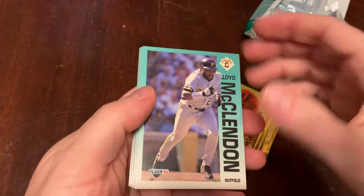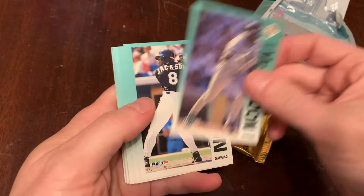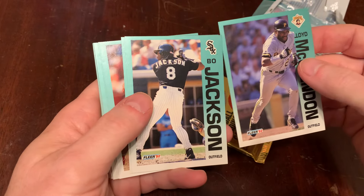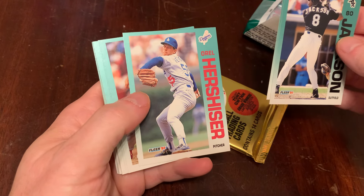I like the metallic green ink here — kind of changes with the light. We've got Lloyd McClendon. Bo Jackson. We are on a Bo Jackson hot streak — our third day in a row getting Bo Jackson cards. There's Mr. Superstition himself.